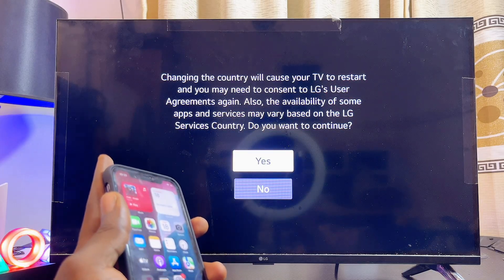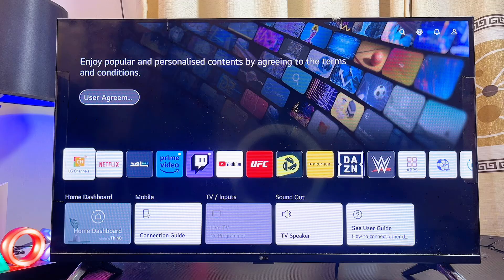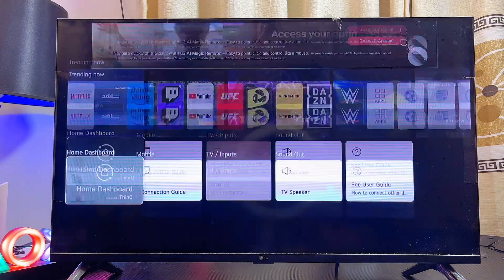Then proceed to click on the Yes button. Trust me, it will not affect anything you already have on your LG TV. Click Yes and the TV is just going to restart itself. You will also be required to accept the LG terms and conditions again under the User Agreements, and once you accept the agreement you're good to go.